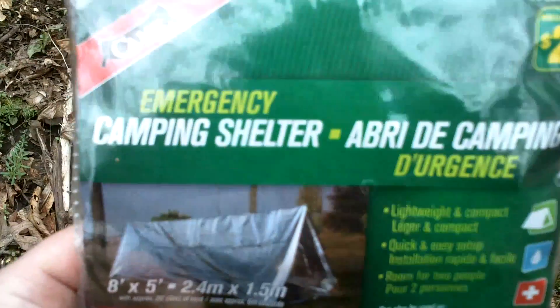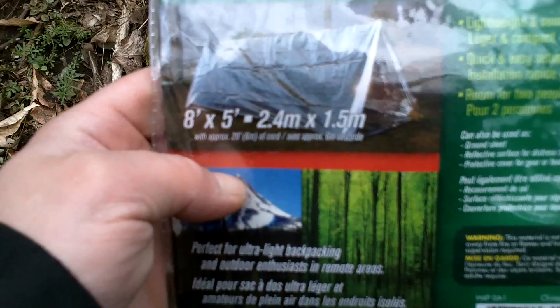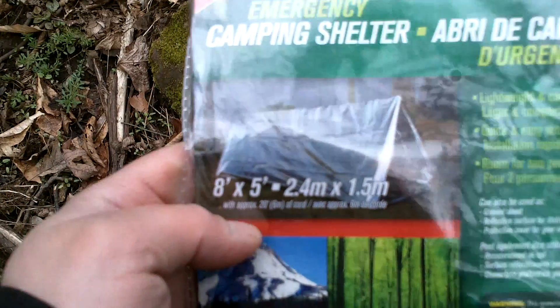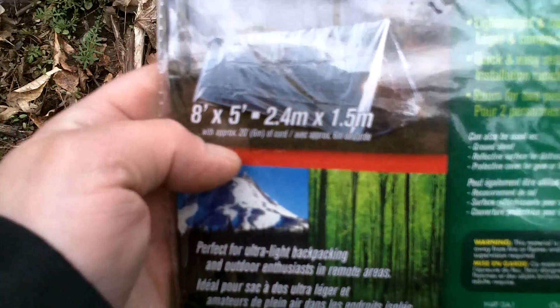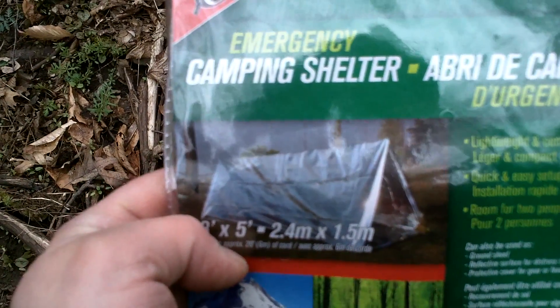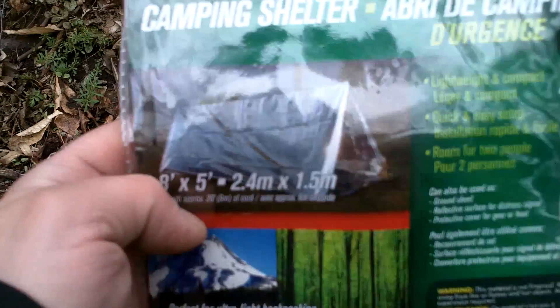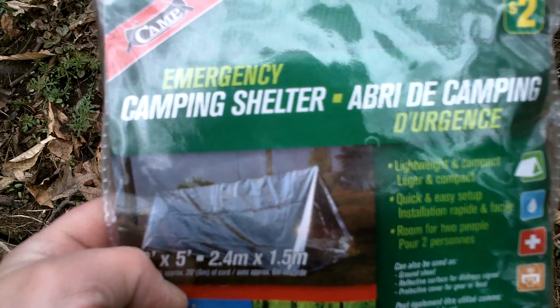I mean for $2 I don't think we're going to get too much out of this, but we'll set it up anyways. I'm not expecting the world of this thing, but for $2 we'll set it up and see how it looks. They're calling for some heavy rains in a little bit and maybe some wet snow, so we'll see from there, but let me get this thing set up and we'll take a look at it.